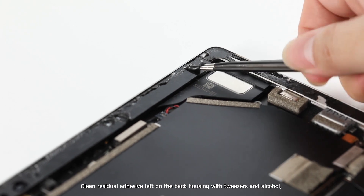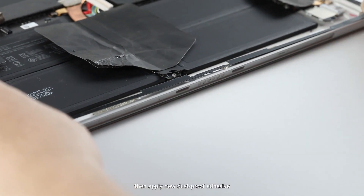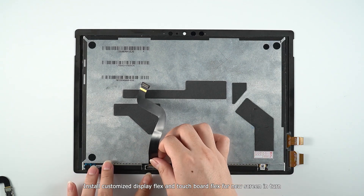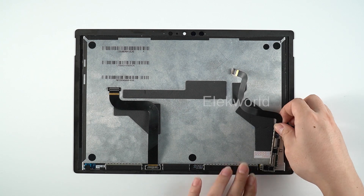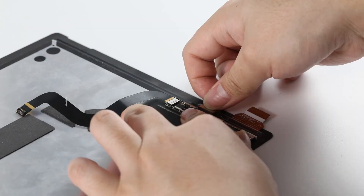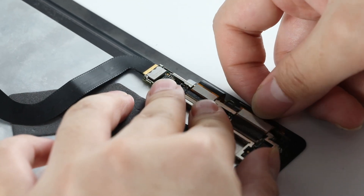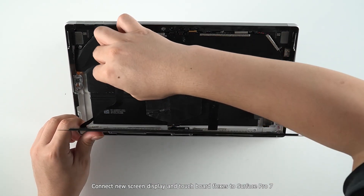Clean residual adhesive left on the back housing with tweezers and alcohol, then apply new dust-proof adhesive. Install the customized display flex and touch board flex for the new screen.